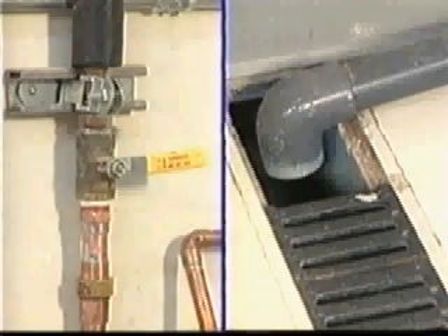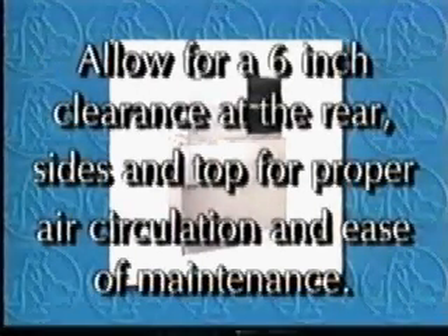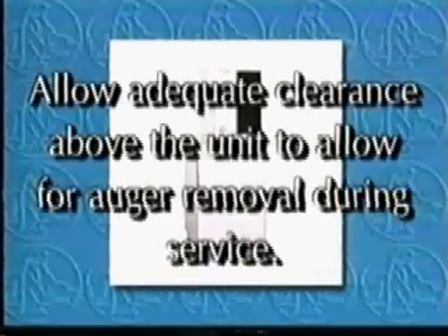Check the installation site to be sure there is an adequate water supply and proper drainage. Be sure to allow for a six-inch clearance at the rear, sides, and top of the machine's intended location to allow for proper air circulation and ease of maintenance and service.